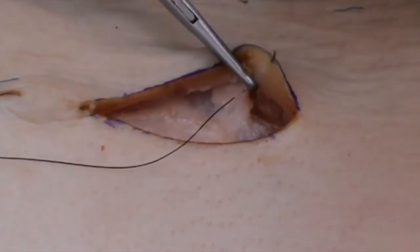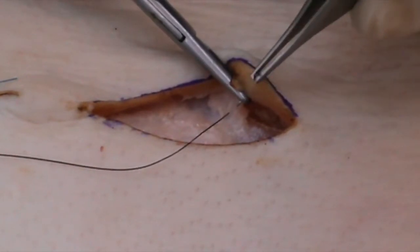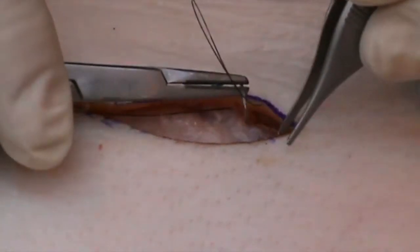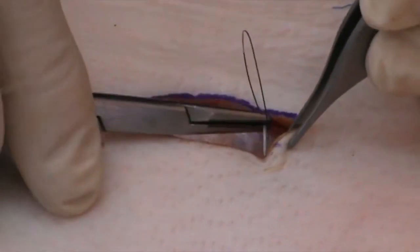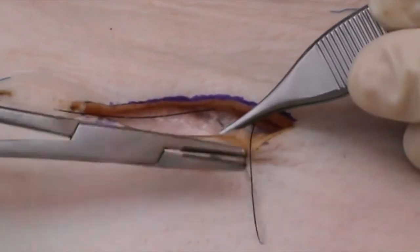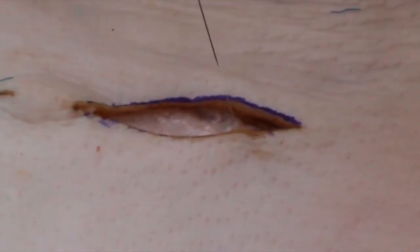Here we are going from deep to superficial, just below the epidermis. And then, on the other side, with an equal bite from superficial to deep. Remember, as you take the suture out, it's curved, so you rotate it out and that way there is no tension.